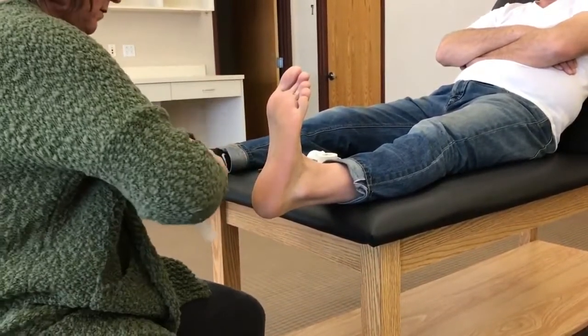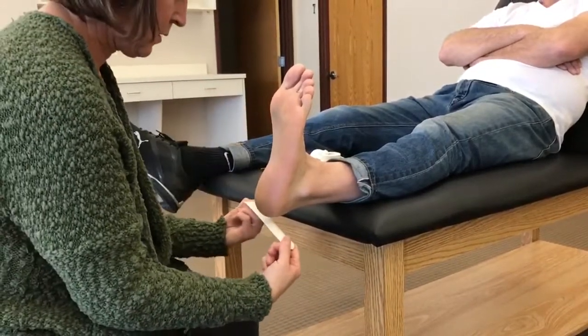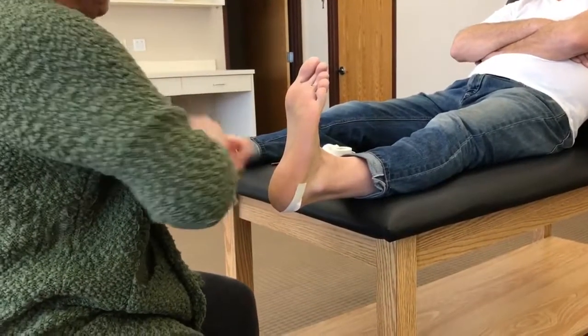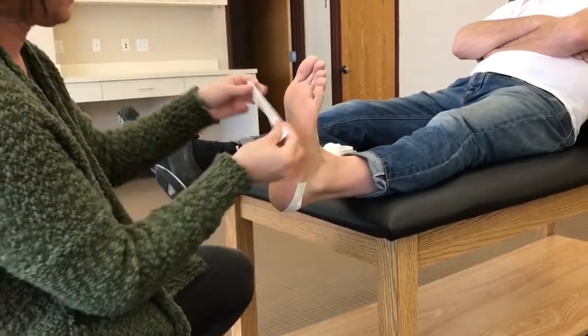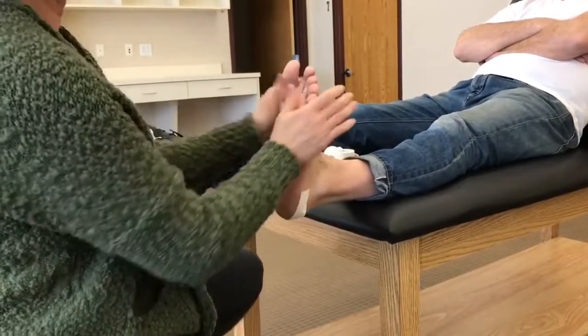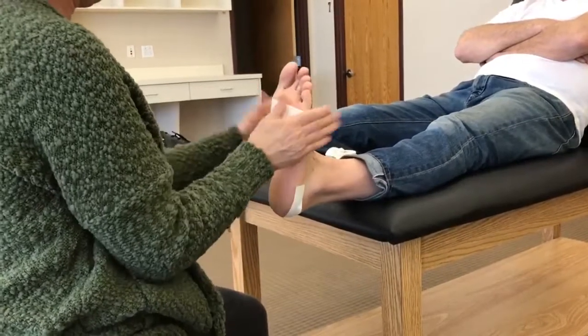Two anchors. One behind the heel. One along the neck. Now hold the foot steady, just like that.